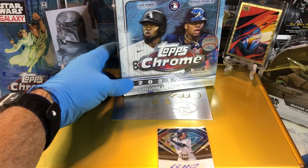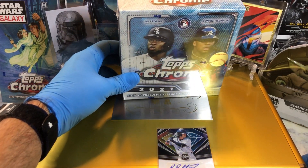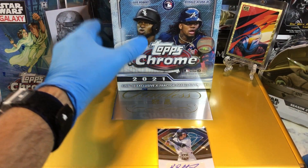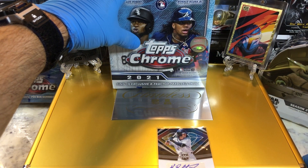Today we got the Topps Chrome 2021 Mega Box. I haven't done one of these I don't think, so I'm looking forward to doing that one. Get some cool X-Factor parallels inside.